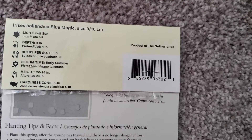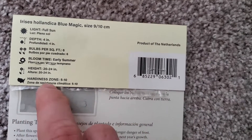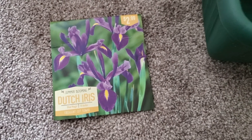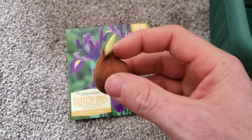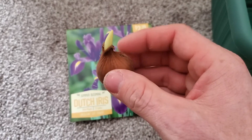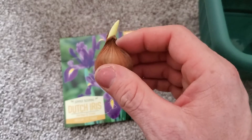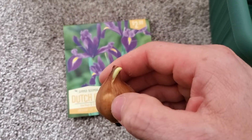The height is anywhere between 20 to 24 inches, and they grow in zones 5 through 10. I already have two in a pot that I haven't planted yet. Here's what they look like — they look kind of like little onions. Most are starting to germinate; there's just one or maybe two that have not germinated yet, so I'm hoping that once they get in some soil they will start to germinate. These look super cool.